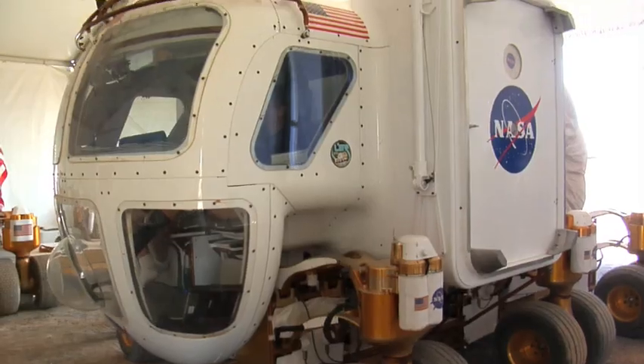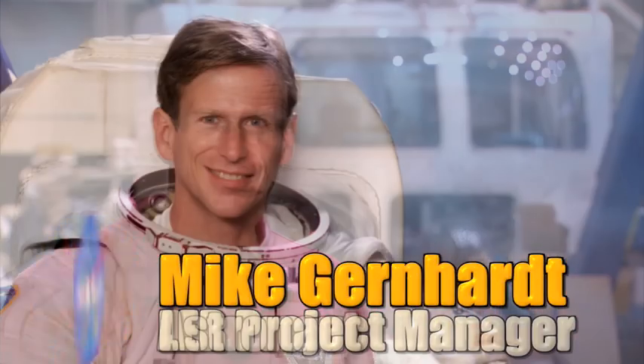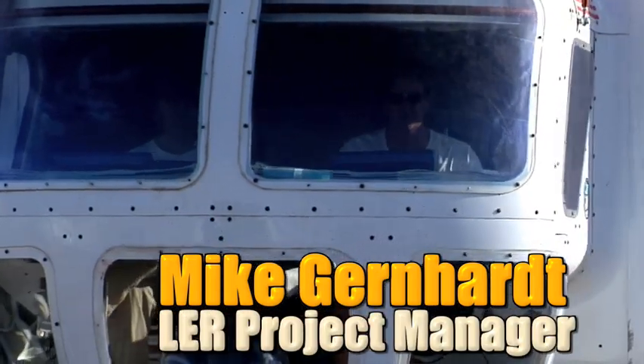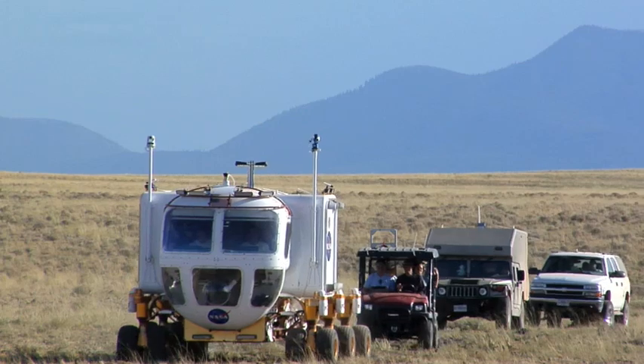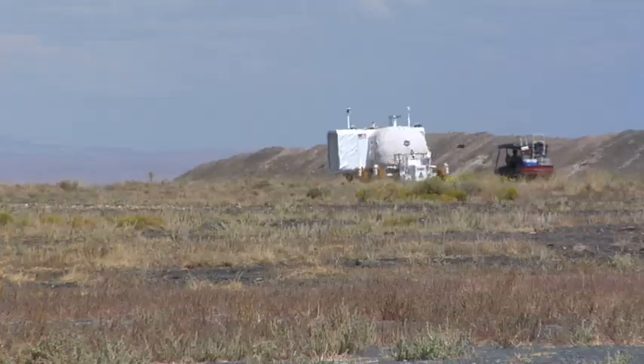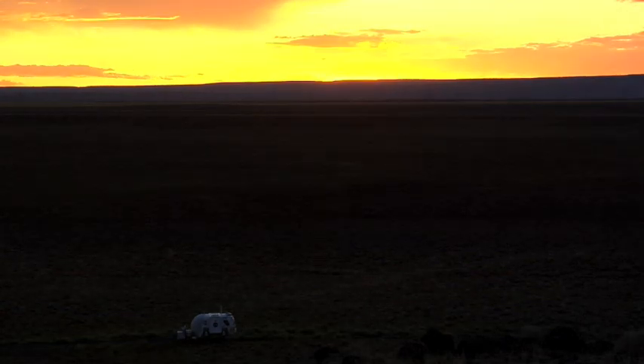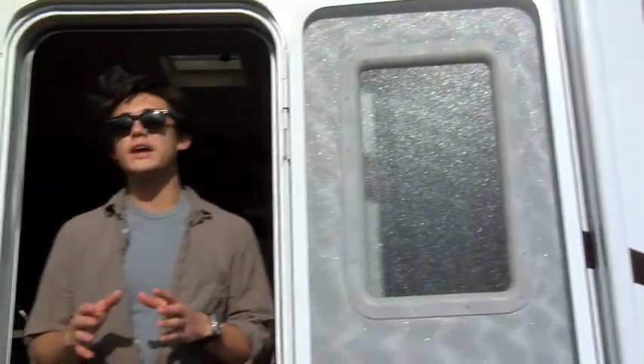The LER is a concept that we came up with to optimize human safety and efficiency while doing planetary exploration. Mike Gernhardt is an astronaut and the LER project manager. We have two astronauts in each one, and we go out for long traverses, up to possibly 1,000 kilometers in two weeks or longer at a time. The LER is kind of like an RV your family might explore our world in, but instead of going to the Grand Canyon, NASA astronauts will explore canyons on the Moon or Mars. And the LER is built to do a few things this RV can't.